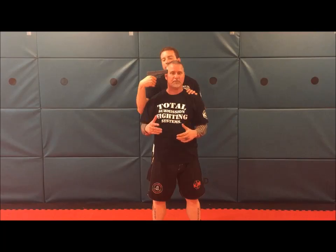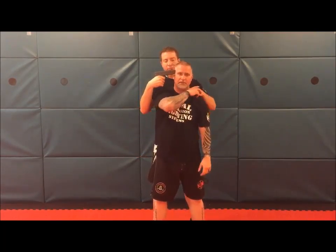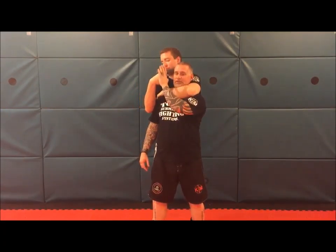Next technique: gun from behind to the side of the head, version two. The attacker comes up and is here. Now, resting on my shoulder, I would normally just do my little step and turn. This time he's actually kind of holding on to me, so this isn't gonna work.